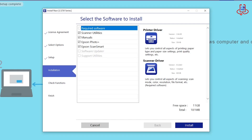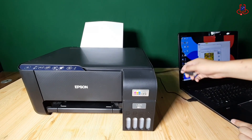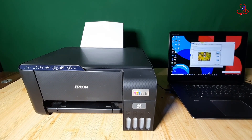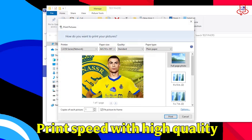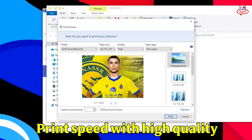Now all the steps are completed. The remaining options are for installing additional network programs for the printer, which we don't need. Let's test if we can print via Wi-Fi without using any cables. We'll see you next time. Thank you.